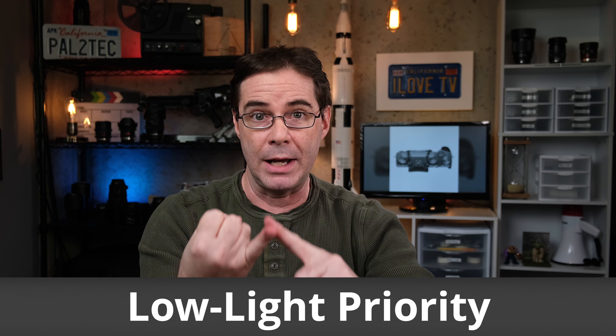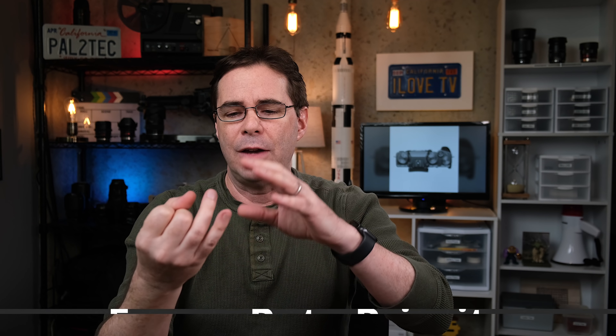Finally in this section, we get to the LCD and electronic viewfinder. The resolution on the three-inch LCD has been increased from 1.04 million dots to 1.62 million dots. There are now three modes: low light priority, which allows users to see the subject clearly in low light; resolution priority, which enhances resolution and details through the viewfinder; and frame rate priority, which minimizes blur when shooting a moving subject. They also added a locking mechanism for the eye cup.